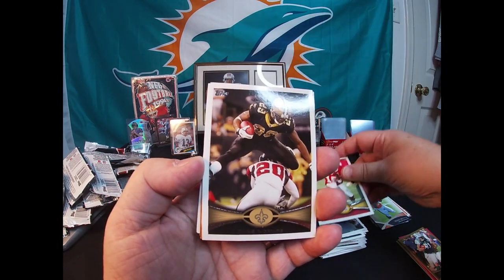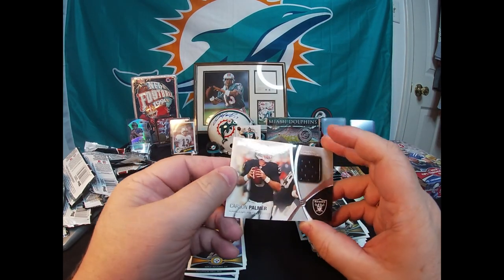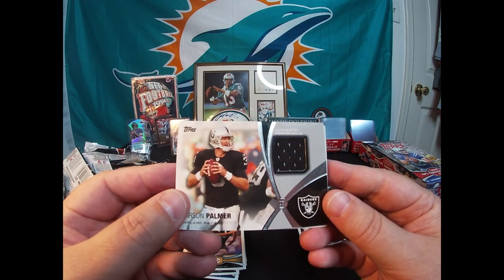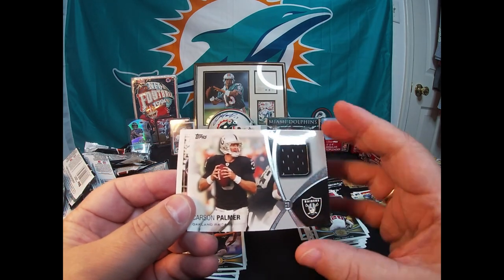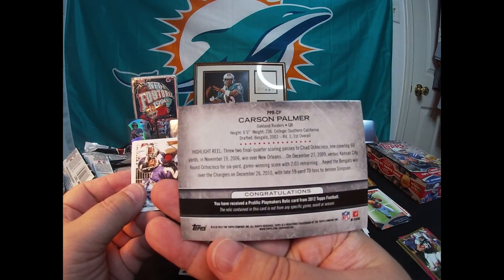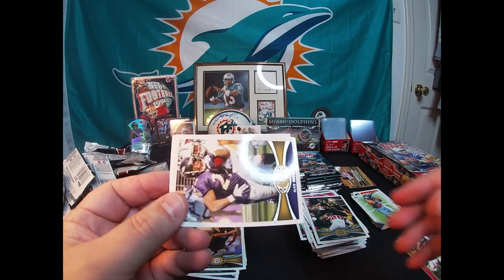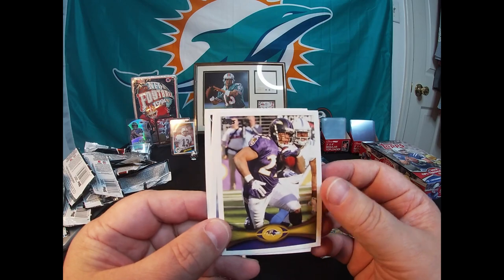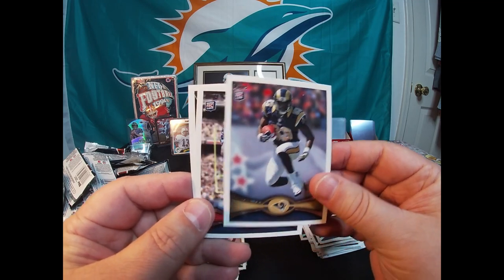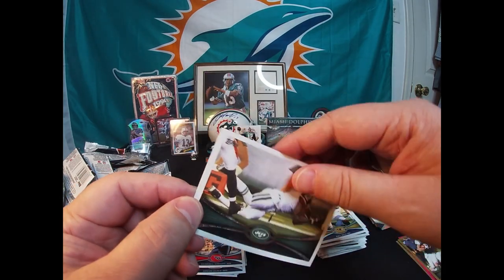Oh — Steve Breaston, Chris Ivory. Oh, there's the mem card! So we got a mem card — didn't get the auto unfortunately. That's okay, we still got a Carson Palmer authentic memorabilia — unnumbered. Congratulations, you receive a Prolific Playmaker relic card from the 2012 Topps Football. Put that aside — that's cool. We got our memorabilia, no auto in this one. Ray Rice, Brian Quick rookie card, Kendall Wright rookie card, and the last card is a Plaxico Burress.